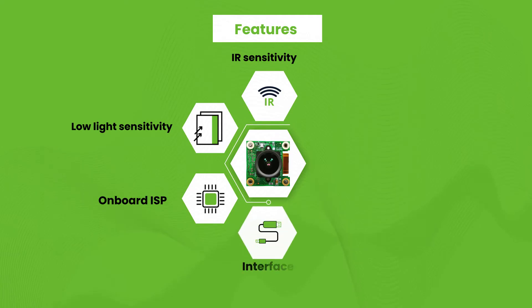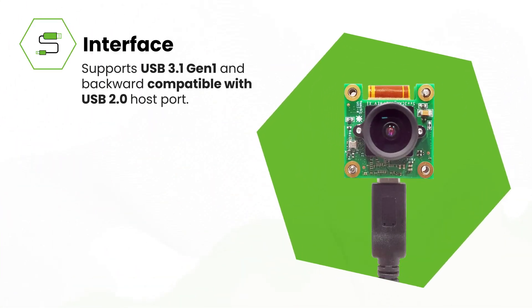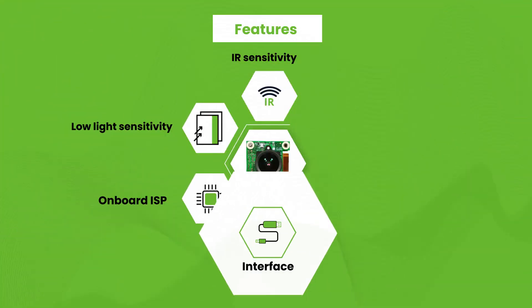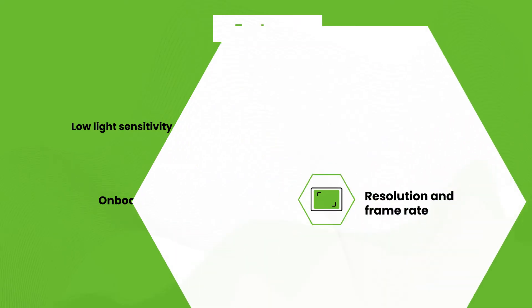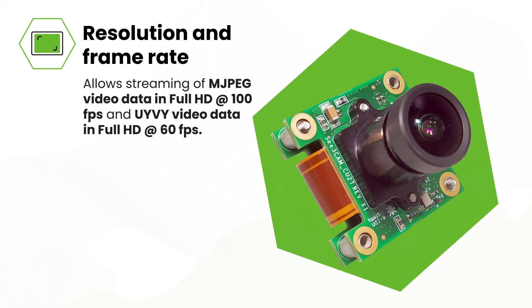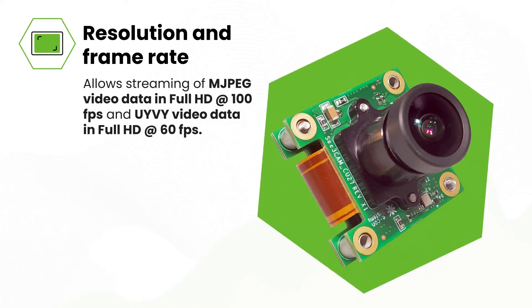This UVC compliant camera supports the USB 3.1 Gen1 interface and is also backward compatible with USB 2.0 host ports. This interface allows streaming of MJPEG video data in full HD at 100 FPS and UYVY video data in full HD at 60 FPS.